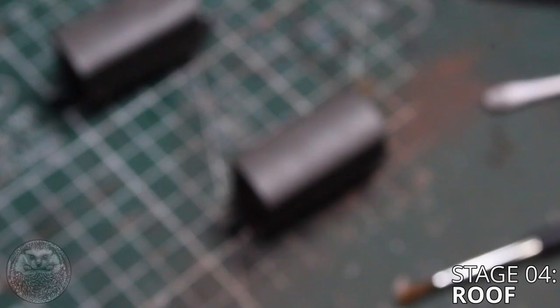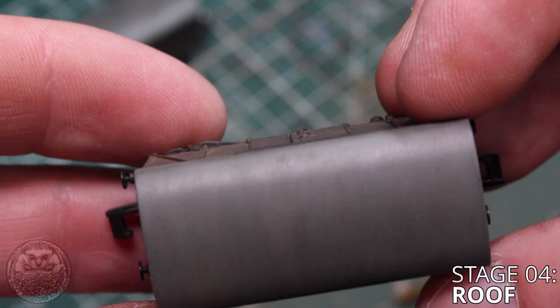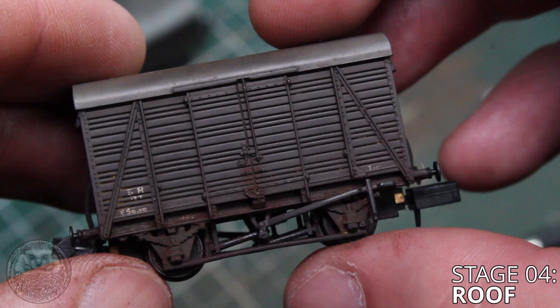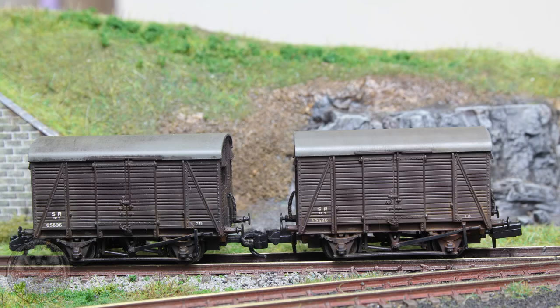So there we go - the finished article. The wagon is looking suitably decrepit and the roof has a little bit of color variation on it as well, and I think the model is looking a hundred times better than the plasticky finish we began with. Once this is all done I would recommend putting the wagon to the side for at least a day. The oil wash takes quite a long time to dry but it's the oil paints that are very slow drying, so put it to the side and don't handle it otherwise you'll end up getting fingerprints on your wagon and you'll have to start again. The effect is pretty subtle - there's a little bit of rust and a little bit of dirt, and they're not supposed to look like they're entirely ruined. It's just a very subtle process that can be used on lots of different kinds of wagons.